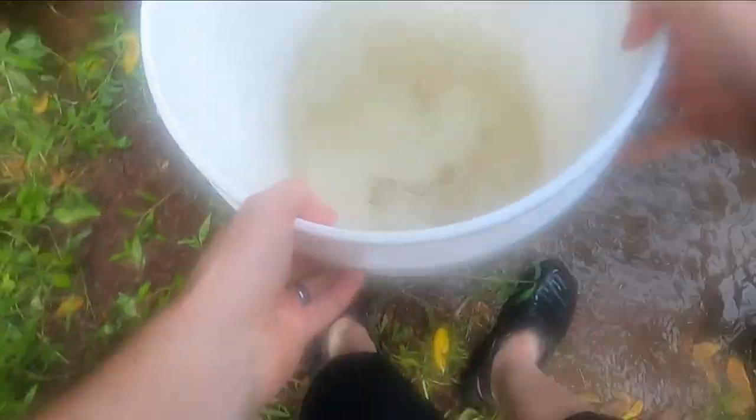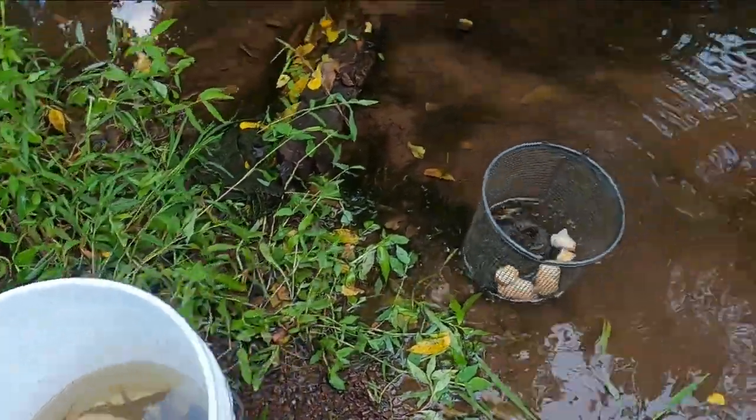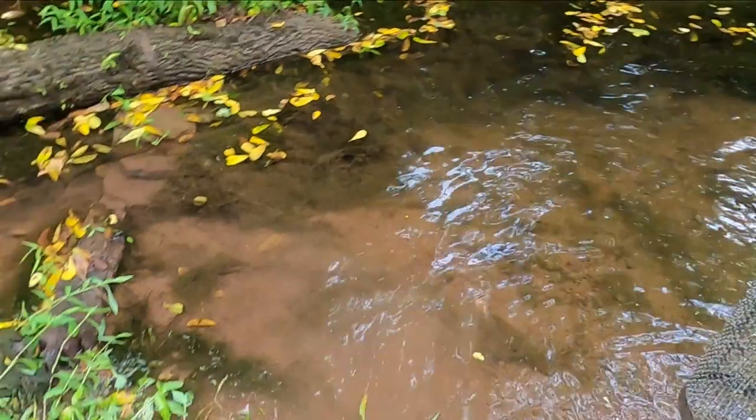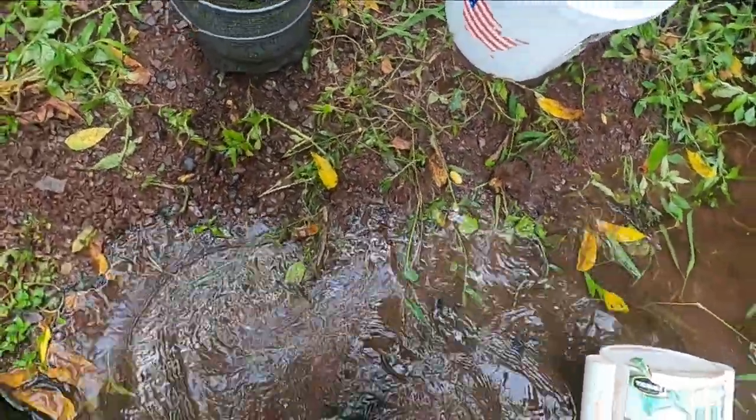I always put water in the bucket first before walking in so the fish have water when they need it. Oh yeah, the trap is loaded! We're not looking for the smaller ones — let's see if we got anything worth keeping. Look at them all — there's a good one. Baby largemouth — that is so awesome, get back in there buddy! Alright, we got our chubs. We got one guy that didn't make it — that's okay, we'll throw him in the bag and use him for channel cats.